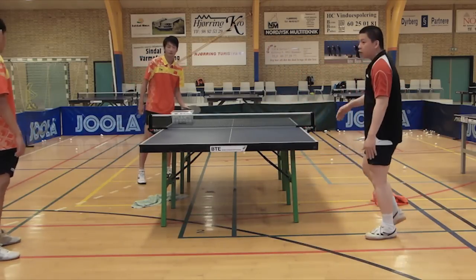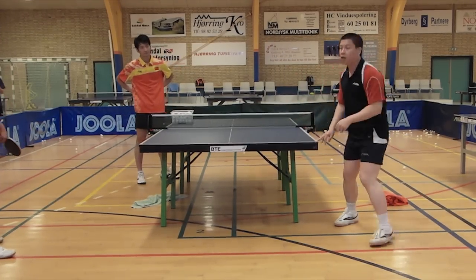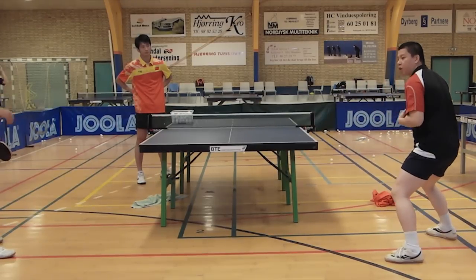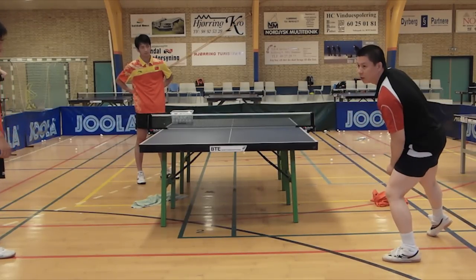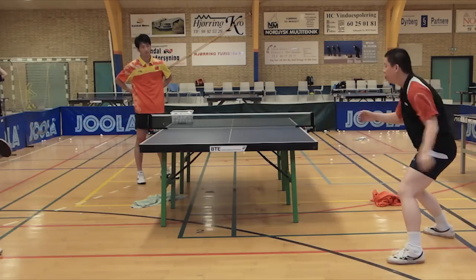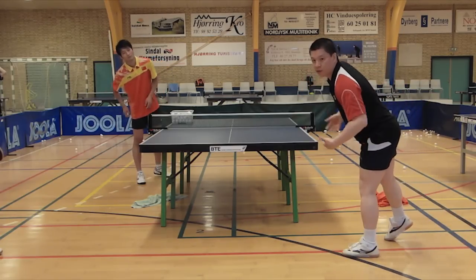So you can see, you know this footwork, it's very important when we practice. You have good balance in the middle, then you can jump. You cannot play and lose your balance. Many players have problems — they stress, they come in, and when they lose balance, they have no chance.